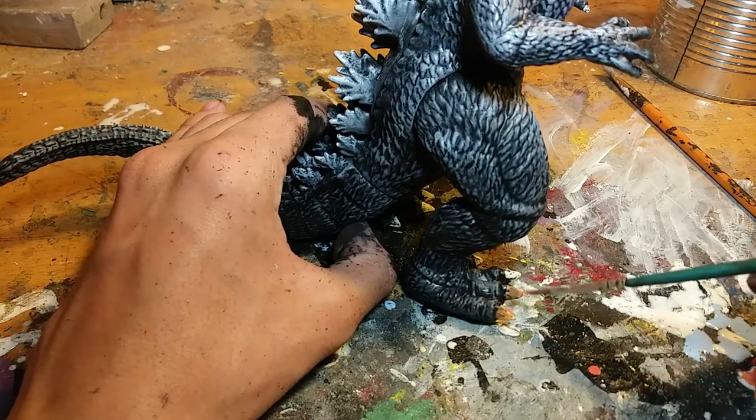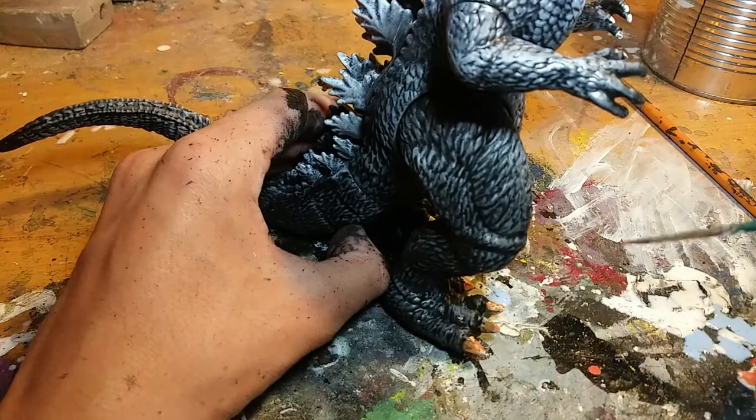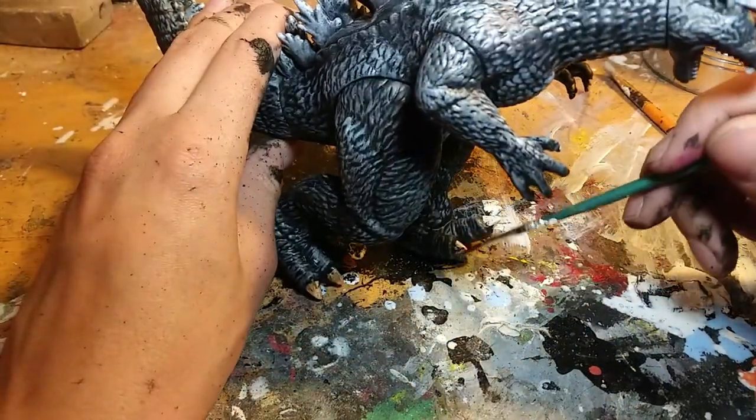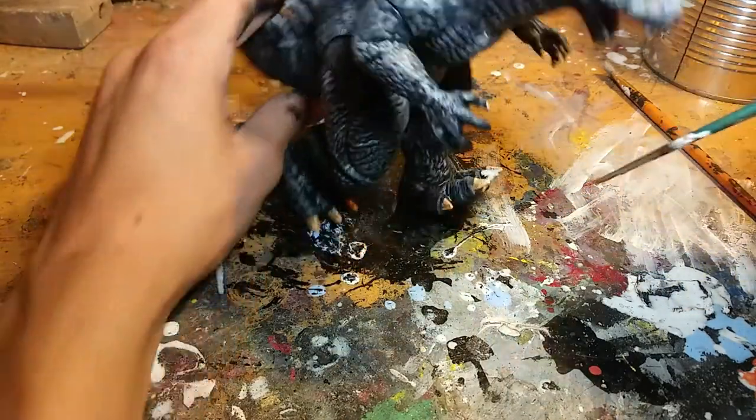Now I add some color to the toenails, and this is focused on giving it a used feeling — like adding some dirt and grime to this creature. Then I use a damp cloth to wipe off the excess.